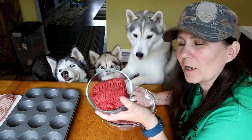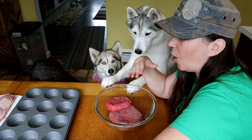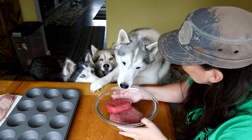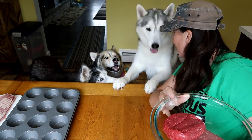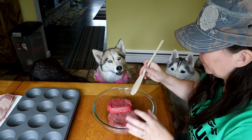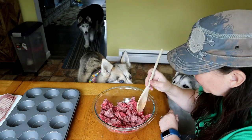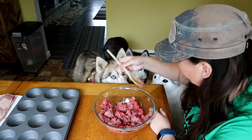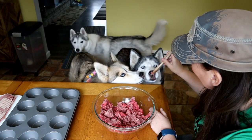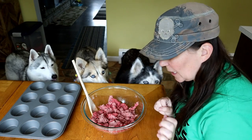We're also gonna add a half a pound of lean ground beef — this is 96/4 lean ground beef. You can do this with all lean turkey, all lean beef, or a combination of a few things, but we are using bison. There's not your birthday — we're using bison and ground beef. So we're gonna go ahead and mix these together just a little bit. We want Shelby to try it first because it's her birthday. Was that good stuff? They've actually had bison before.